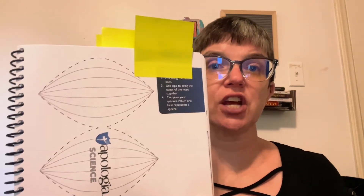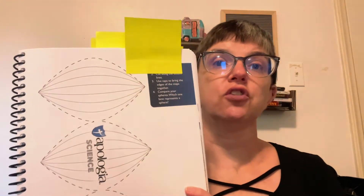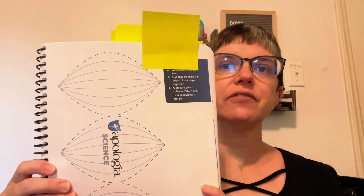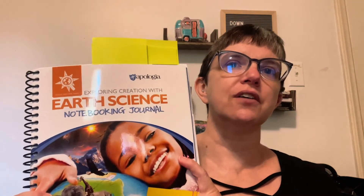Another thing that the notebooking journal has is some different hands-on activities. If you have a hands-on activity suggested in your book, sometimes those things are in your notebooking journal for your kids to be able to cut out, glue, or paste. I think these notebooking journals do a really good job of summing up the information that's in the book and helping your child to really interact with that information. In our family, we love notebooking — we love to be able to create a notebook based on things that we're learning in good books that we read. And so the notebooking journals from Apologia make it really easy to do that.